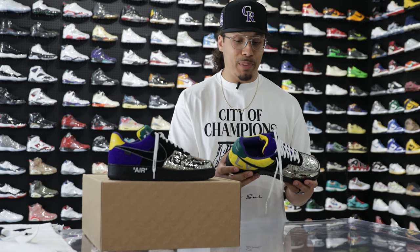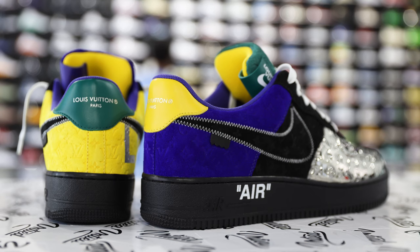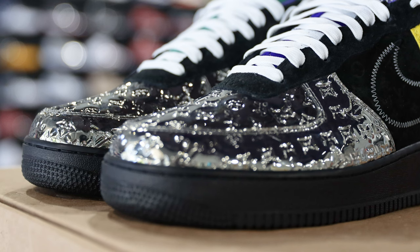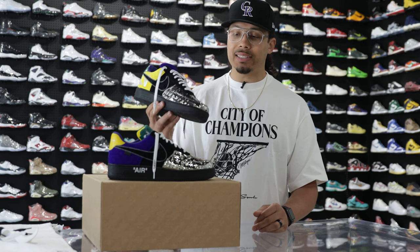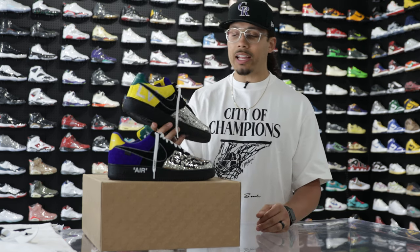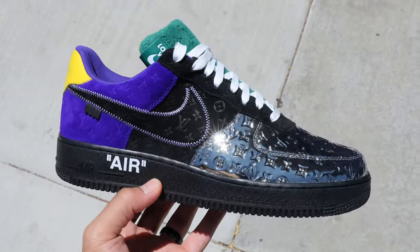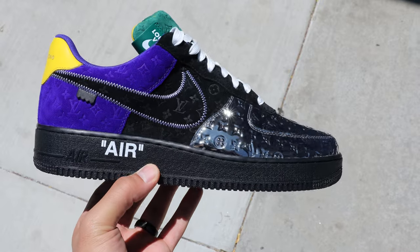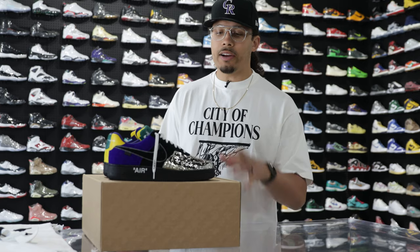Now going to the upper — there is definitely a lot of mixtures of materials, colors, and dope design aspects, so we need to take our time breaking this shoe down part by part. Starting around the mudguard and vamp area, on the toe cap you have that chrome vibe with the Louis Vuitton monogram print all throughout — this thing is shining like crazy. When it comes to the swoosh, mid panel, and eye stays around the top of the foot, those are a black suede Louis Vuitton monogram embossed print with a white zigzag stitch around the swoosh and a black leather tab behind it.